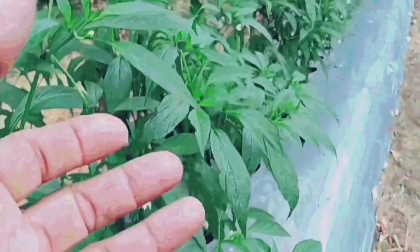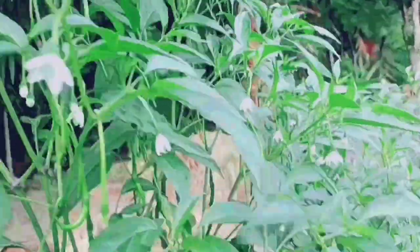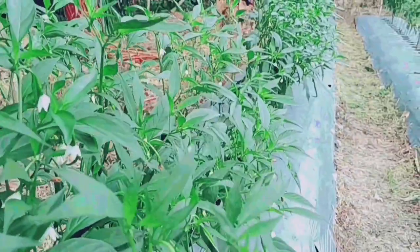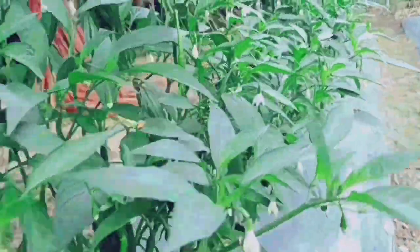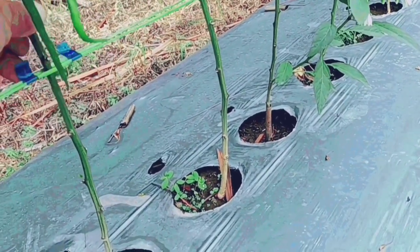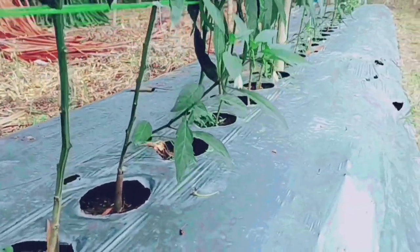Pada pagi hari ini, insektisida yang kita gunakan adalah rotasi yang kedua. Pada sebelumnya sudah kita aplikasikan 2 insektisida, jadi tidak kita buat video. Untuk hari ini akan kita publikasikan insektisida rotasi yang kedua yang kita gunakan. Insektisida yang kita gunakan saat ini sangat ampuh untuk membunuh semua kutu trip, baik yang masih bersarang atau yang masih tersisa, karena sebelumnya sudah kita semprotkan 2 insektisida.